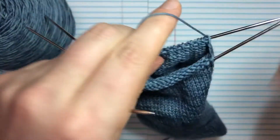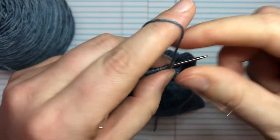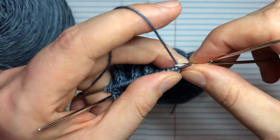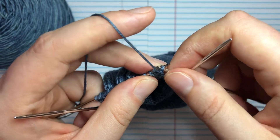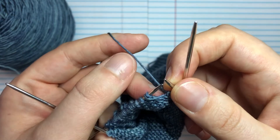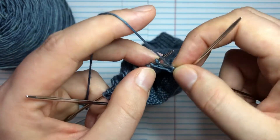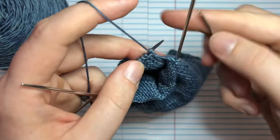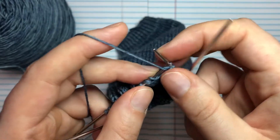Now we're actually going to turn it around and work on the wrong side of the fabric. This will be the first time in your sock that you're working from the wrong side. We're going to bring the yarn to the front, slip the first stitch, and then purl all the way across.